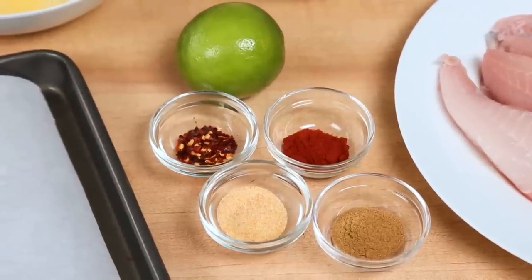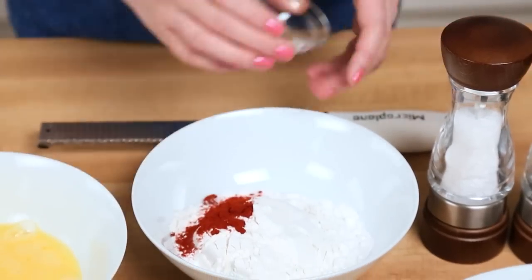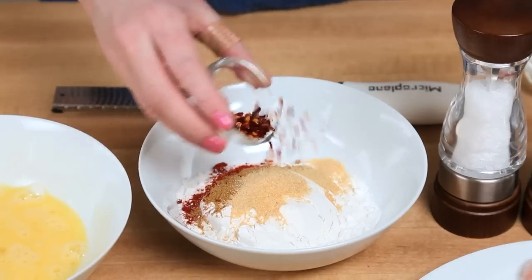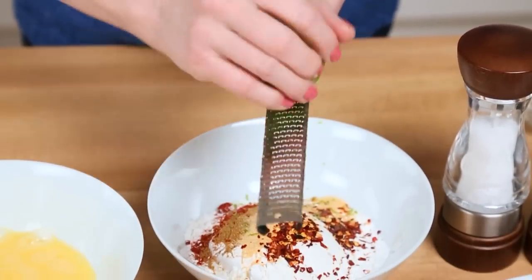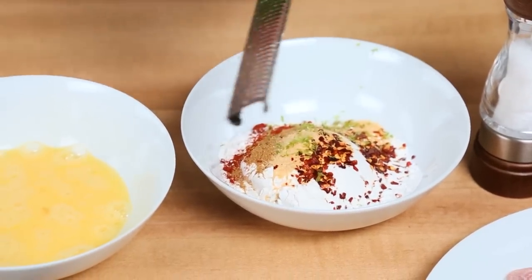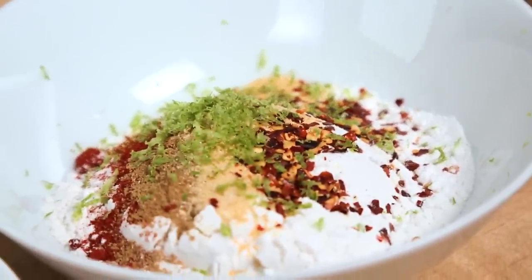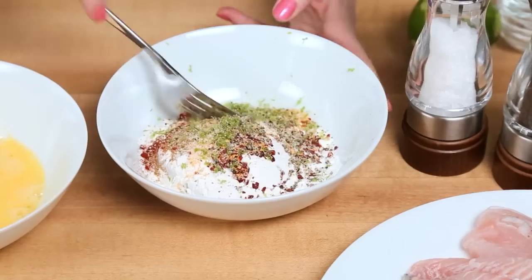To give these fish sticks some extra flavor, I'm actually going to be seasoning up my flour with some smoked paprika, some ground cumin, some garlic powder, some red chili flakes for a little bit of heat, and I'm going to be zesting up one lime. Lime zest just packs such a tasty punch — it adds so much flavor to these recipes. I'm also going to season the flour with some salt and pepper, and stir that all together.